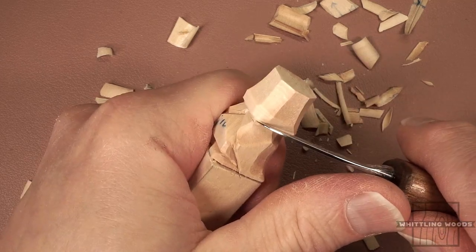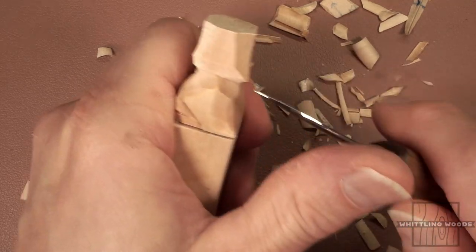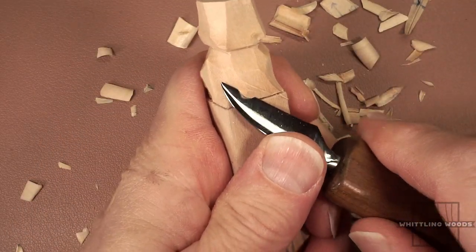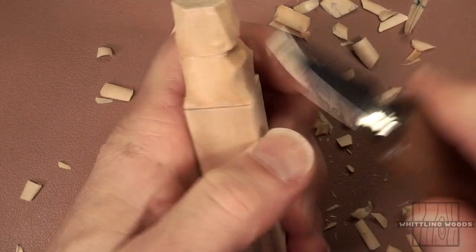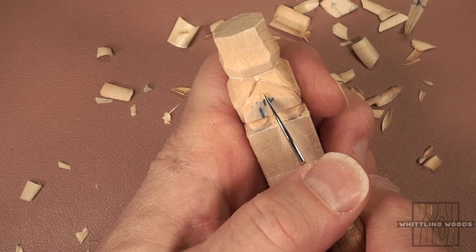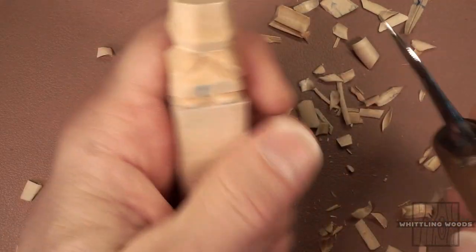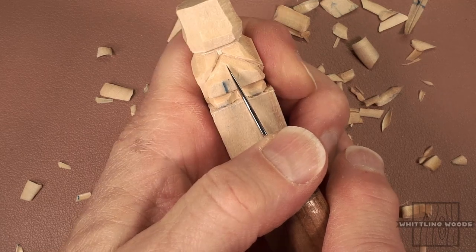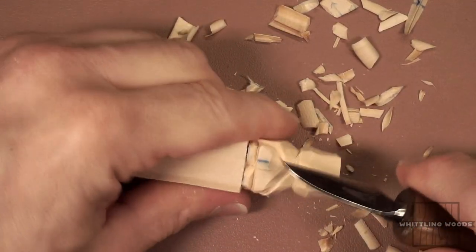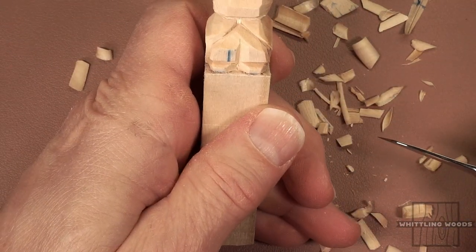You can cut at an angle up to the middle of the shoulder, and from the back of the shoulder to the back of the figure. I like to take more scooping cuts in the back to make it look like the cape is flowing around him. For the arms, let's take a little bit of wood out. We'll make a mark in the middle, then cut at an angle to it and away from it on either side to establish the arms.